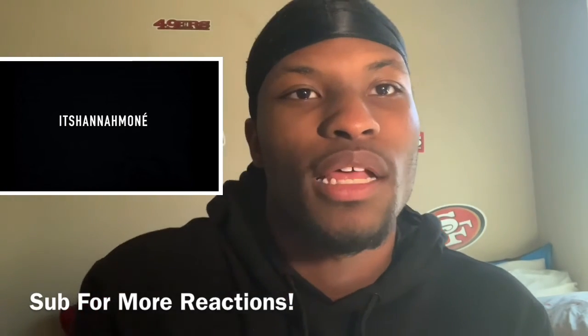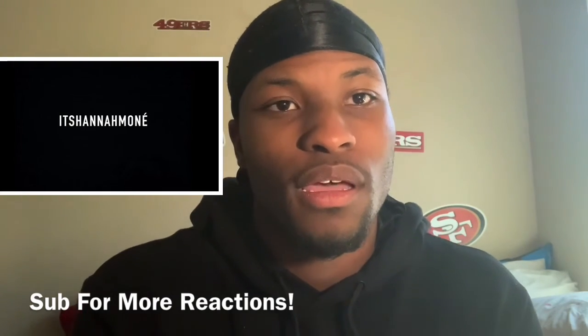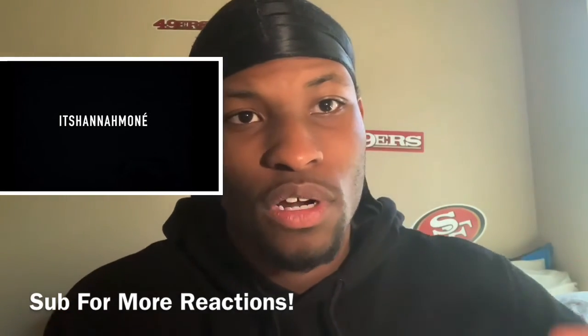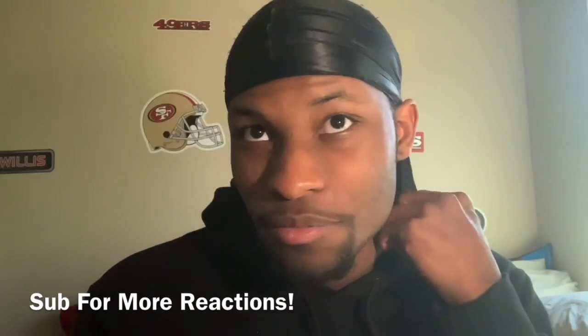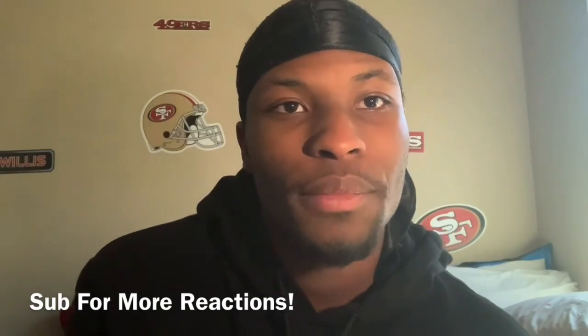Let me know if y'all want me to do any other try-on haul reactions — whether it's raving or somebody else, let me know. Thanks for watching this video — subscribe, like, comment, and I'll see y'all in the next one. Peace.